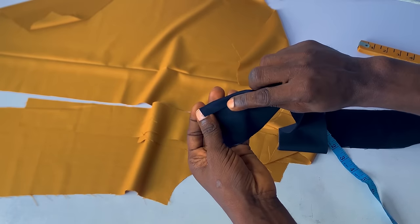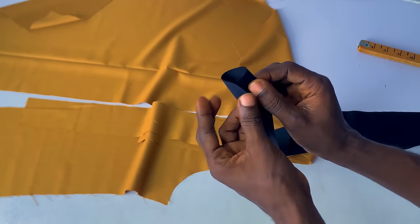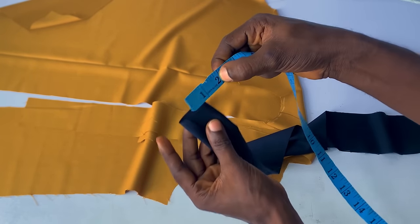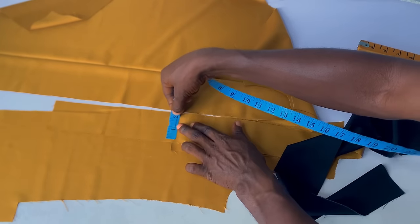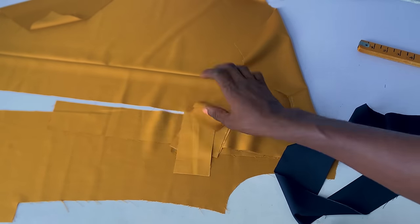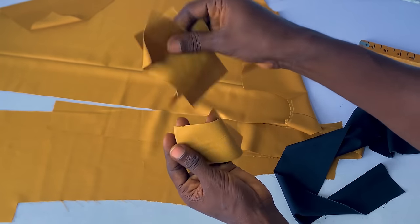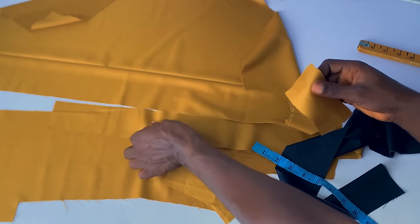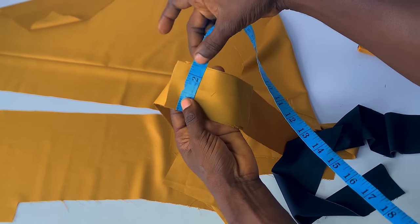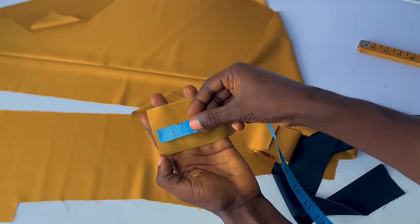I'll be folding half an inch at each side. You can see — half an inch here and half an inch at this side also. At the end of the day we're having two inches, which will definitely fit inside of the first one that we cut. I cut four pieces of this — which are the strap, like the belt strap — four pieces. I cut this at the same width as our first layers, which is 2.5 inches, and I cut the height at five inches.